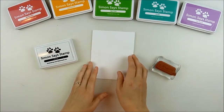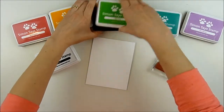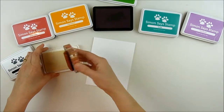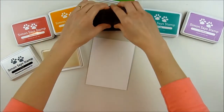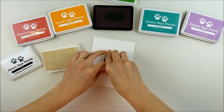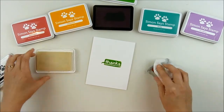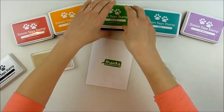I used a powder tool to add a light coat of anti-static powder over the front of the card — this keeps the embossing powder from sticking anywhere I don't want it to. Now I'm inking up my stamp. I'm using Thanks Above and Beyond, the April 2015 sentiment kit, inking it up with clear embossing ink.